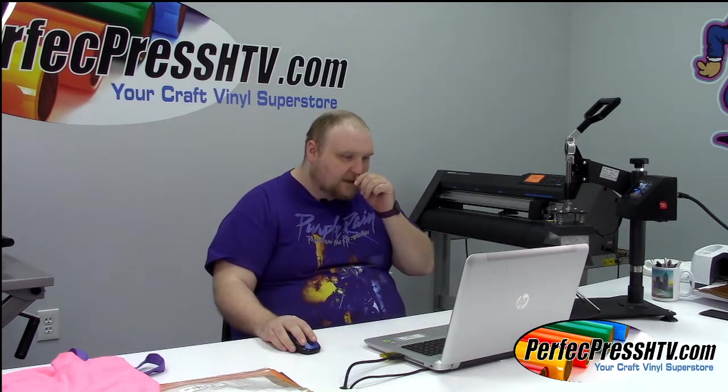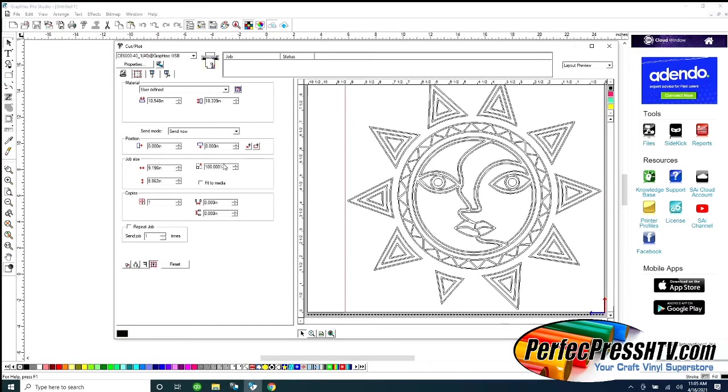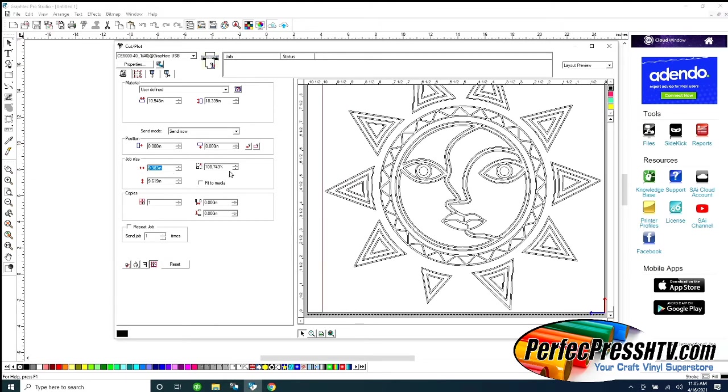The first thing I want to do is a bag. I have a pre-made bag design — kind of a yin-yang-ish sun design. Before we do anything, I want to make sure I like the sizing. I'm going to use this purple bag. I think about 10 inches will look real nice, so let's look at that. I'll make it 9% — keep it easy.